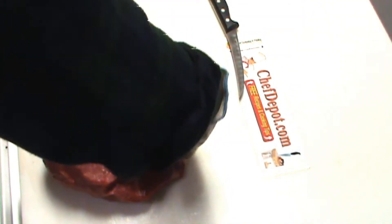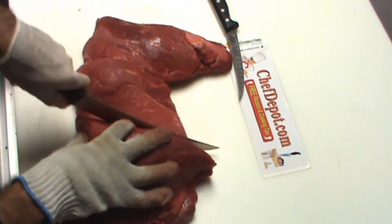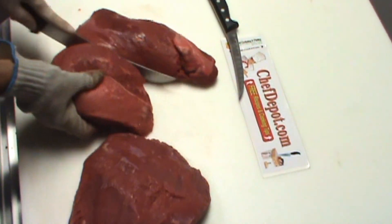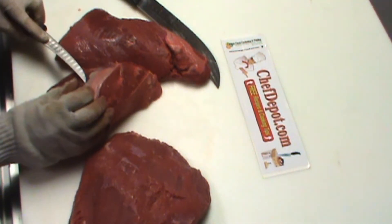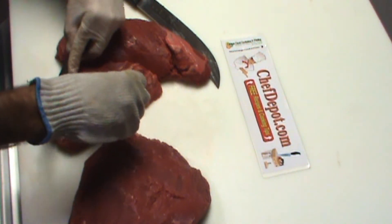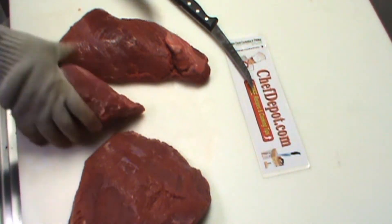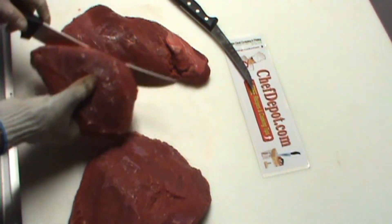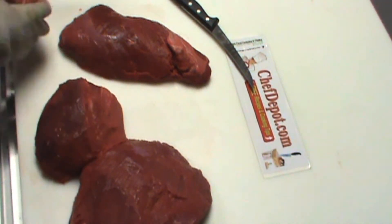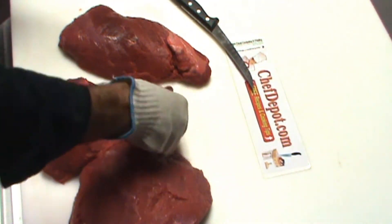Using the large scimitar or butcher knife, I'm going to continue to break this down. When you buy a butt steak in the store, this is what you're buying — whatever the butcher decides to cut up and package. You want to make sure you're cutting across the grain like this. This first piece here will end up being a cube steak — I'm going to butterfly it and run it through a cuber a little later. This next piece will be a regular steak, probably about seven or eight ounces.